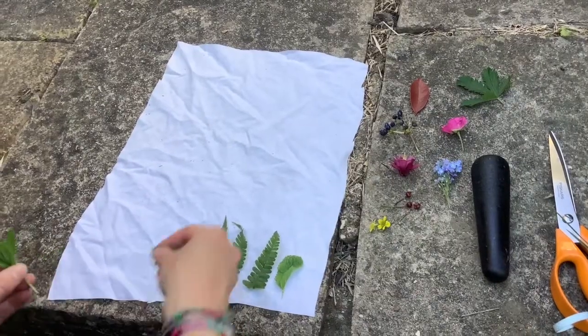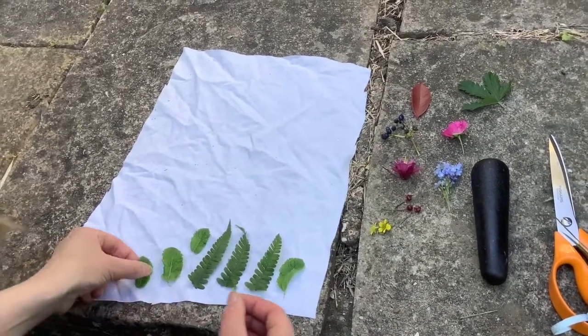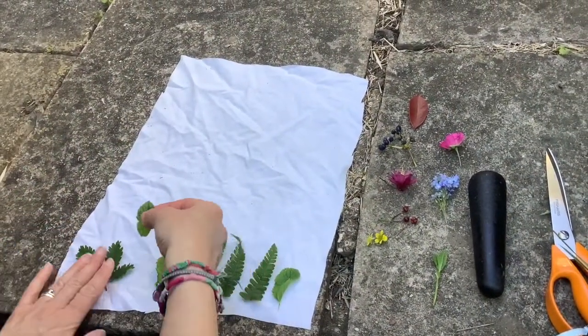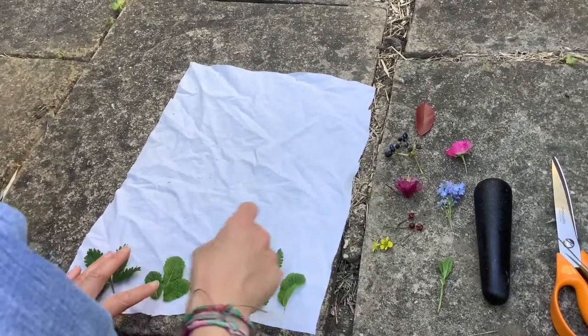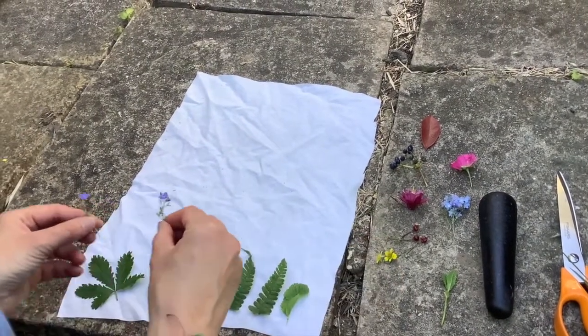First of all you will lay your fabric on the ground nice and flat, and then you arrange your leaves and flowers or the berries — everything you found — nicely on it. You can arrange it in a different arrangement. I wanted to see what shapes and what colors I will get out of all my things here.